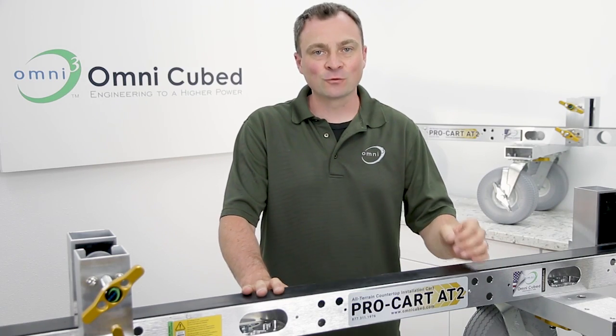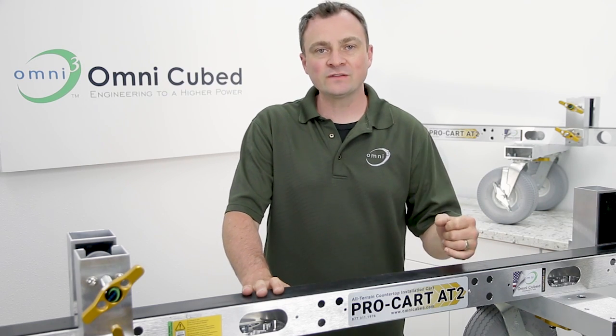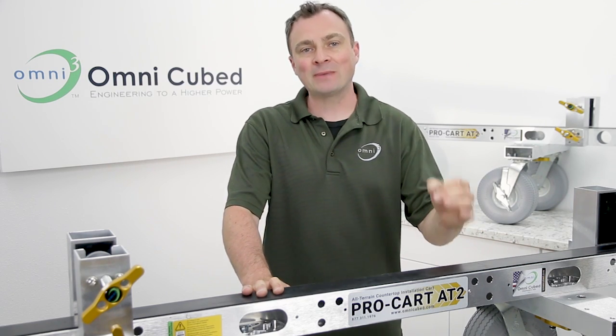Hello, Dave here for an OmniCube Pro overview of the ProCart AT2, specifically designed for rolling up stairs. This is just one of several purpose-built transport solutions by OmniCube.